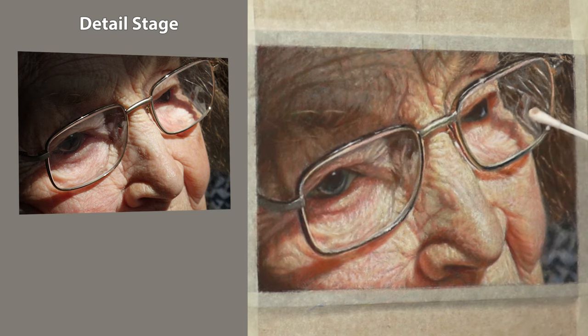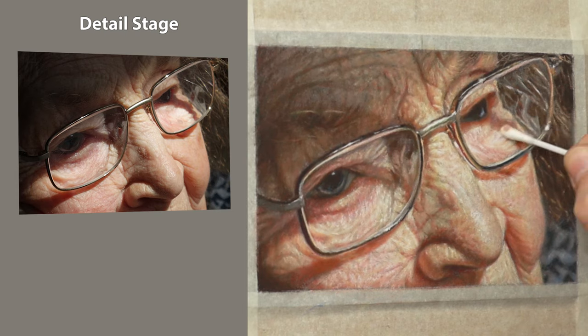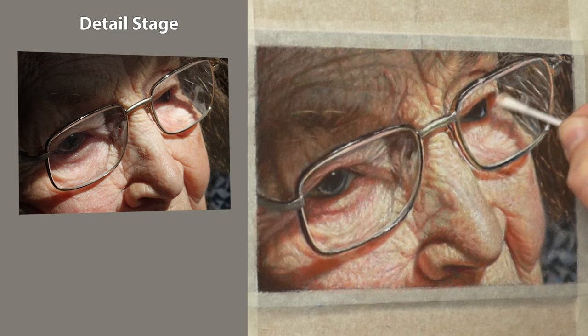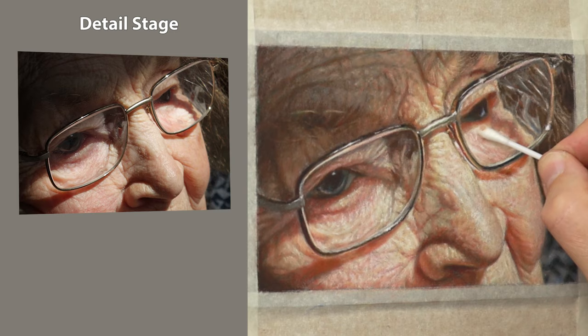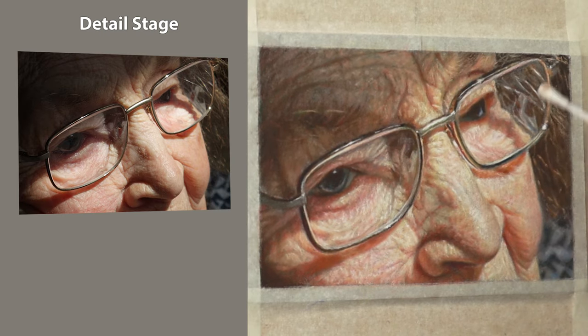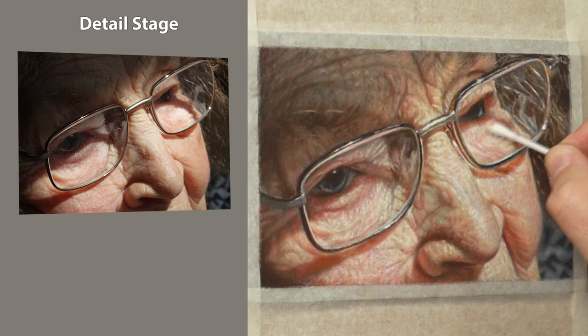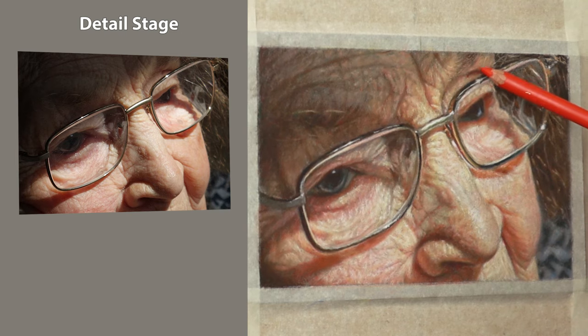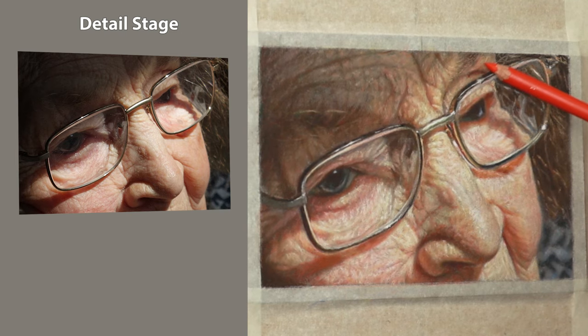A bit of real time here, just showing you how I'm using a cotton bud in areas just to soften the edges. When you're doing the details you're looking at the value, the chroma, the temperature, and also the edges. It's very important to get the edges right — some edges are softer, some are sharper. So you have to use a colour shaper or a cotton bud in a bigger area accordingly.